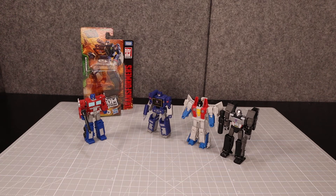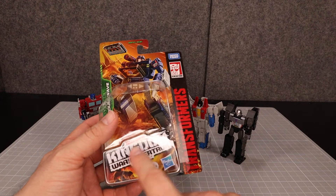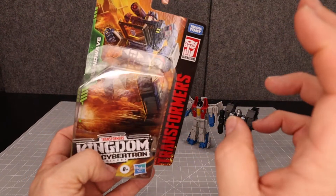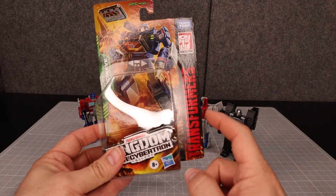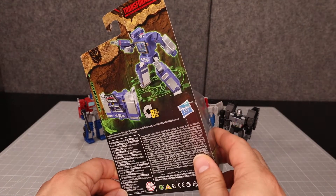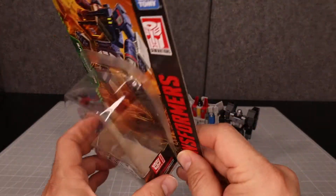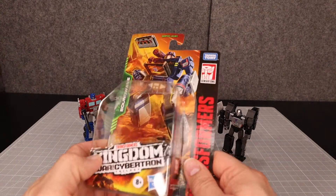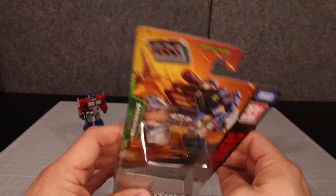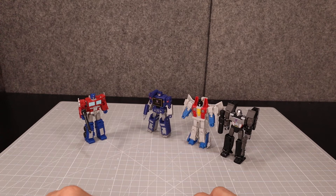Hello everyone, welcome back to the RoboSamurai channel. Today I'll be reviewing not just the Soundwave, but the Transformers Kingdom War for Cybertron Trilogy Soundwave — and I'm going to cover all these guys, since I've never really done that. I do have the Soundwave packaging; this one just came in. These are Core Class figures — they used to be called Legends Class, now they're called Core Class in the Generations line.